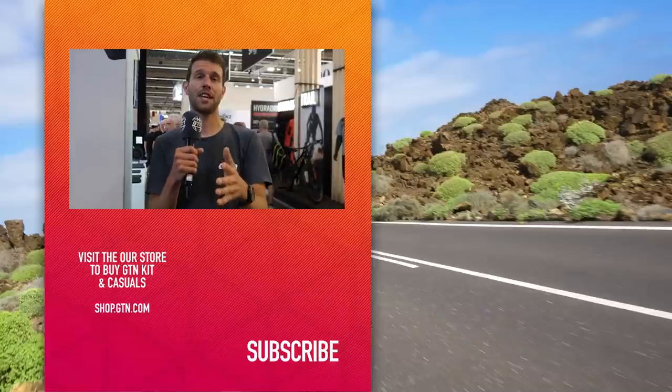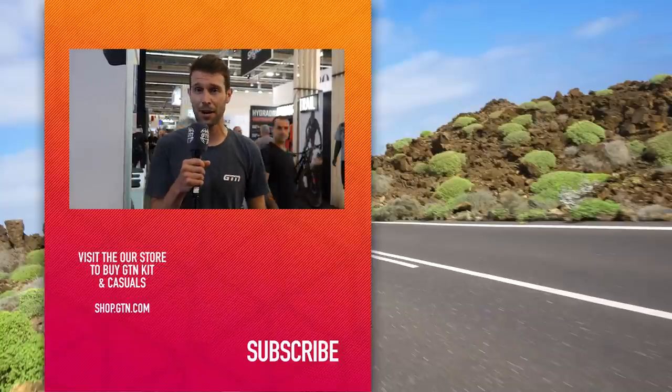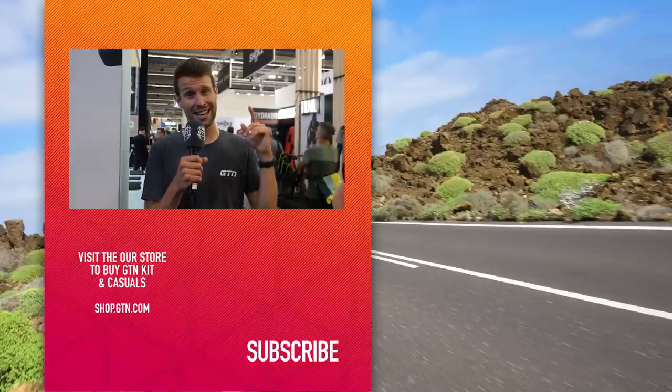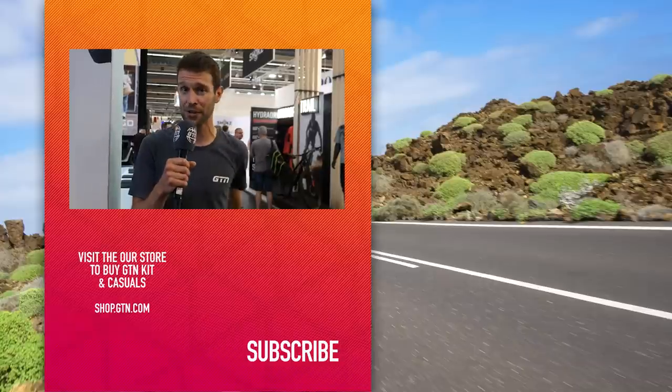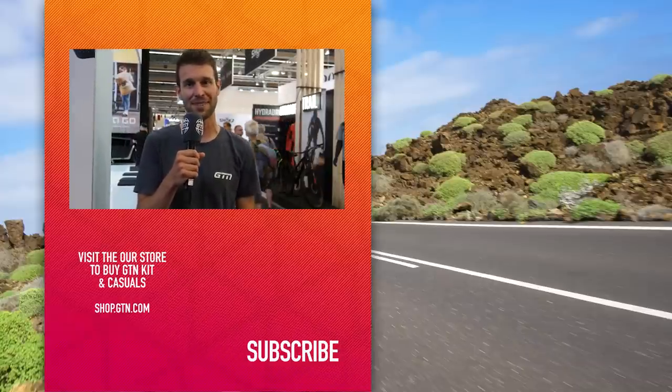What a day — and we've barely left the first floor of one of the halls. There are still another four halls to get around and numerous other floors, not to mention going to BMC. I'd love to hear your thoughts on that bike in the comments section below. We've got so much more to feature — at least one, if not two more videos to come. So stay tuned, loads more tech coming your way. If you enjoyed today's video, give it a thumbs up, give it a like, and don't forget to subscribe.